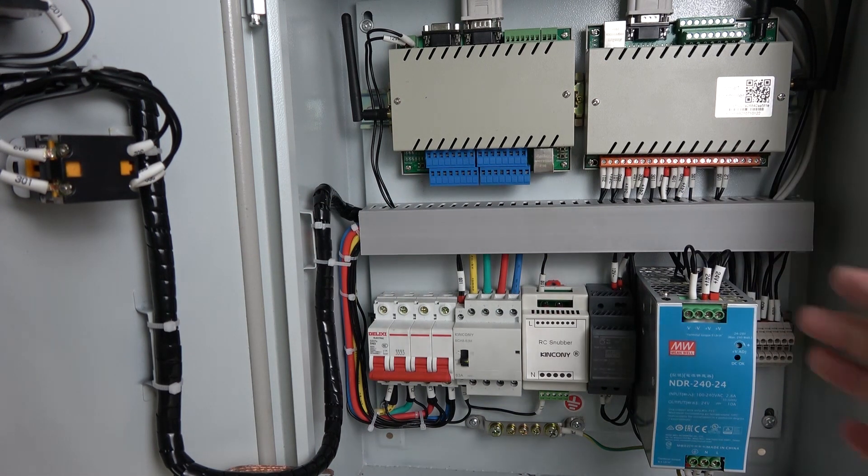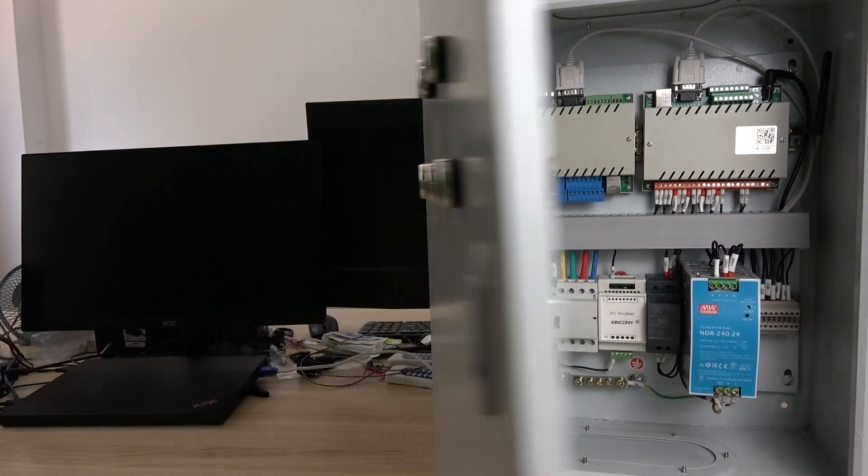Okay, this is a solution for automatically controlling the pump and the valve for smart agriculture on the farm. Thanks for watching.